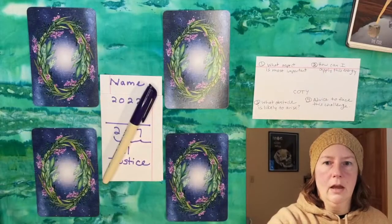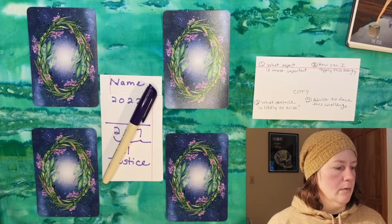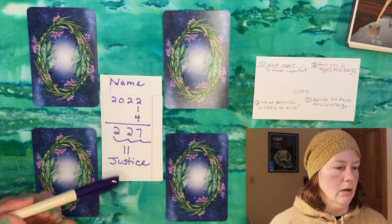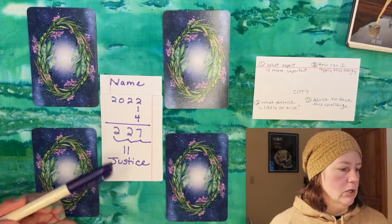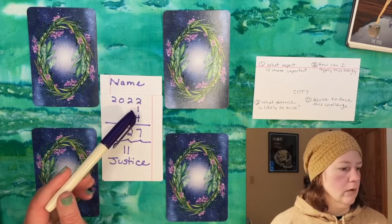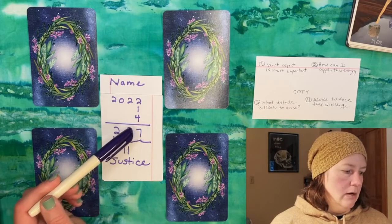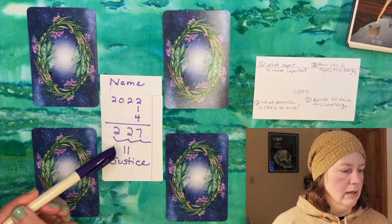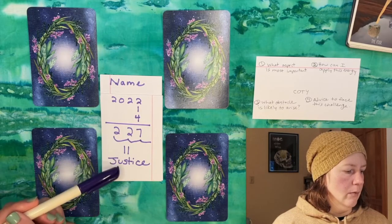Let's go down to the table and take a look at some cards. This is the setup I use, and I'll put the prompts in the description box below. The first step is to calculate the person's card of the year based on their birth date. When reading for people on video chat, I put out a blank index card, write their name at the top, add the current year, then ask for the month and day of their birth. Add up these numbers like a math equation and reduce that number down until you get a number between 0 and 22.